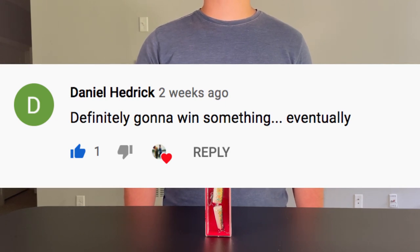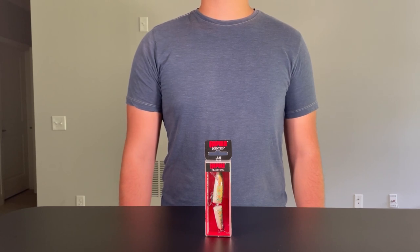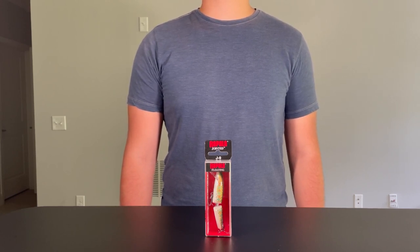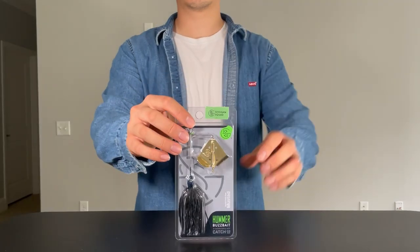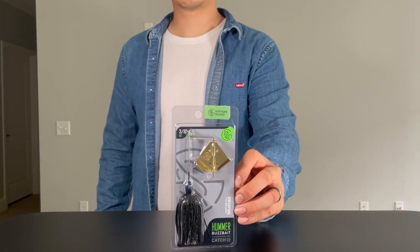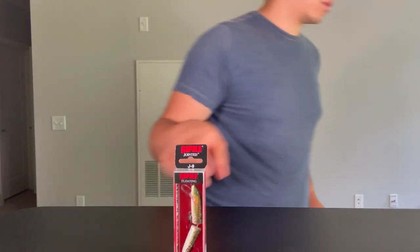You guys know the drill — in order to redeem your prize, DM me on Instagram at Fishbrain within 72 hours. If I don't hear from you within that timeframe, I'll have to select another winner, so don't forget to hit me up. We're doing this every single week this summer, so last week's giveaway is still running — make sure you check it out. Thanks so much for watching, and until next time, pay it forward.